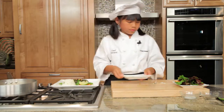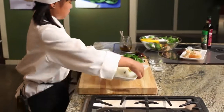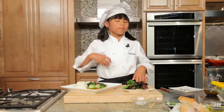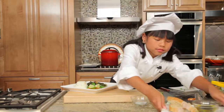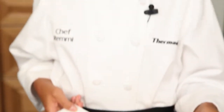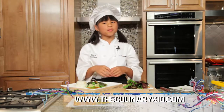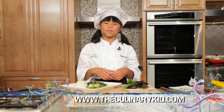Great choice. And my favorite — French bread. Great job, Remy. Doesn't this look great? I hope Chef Kitchener really likes this. For these recipes and more, just go to culinarykid.com.